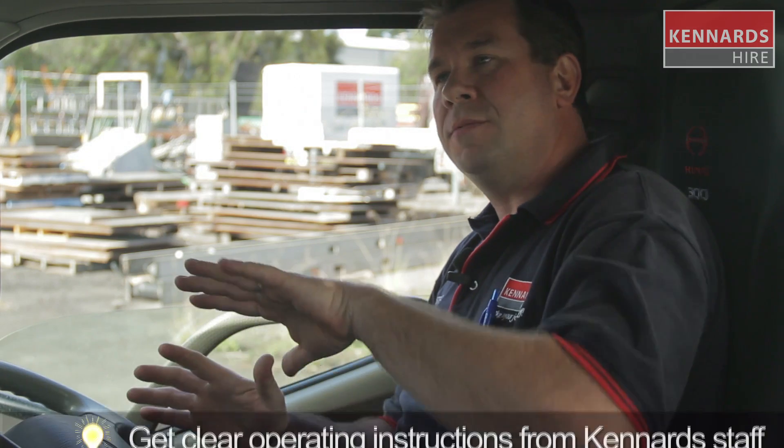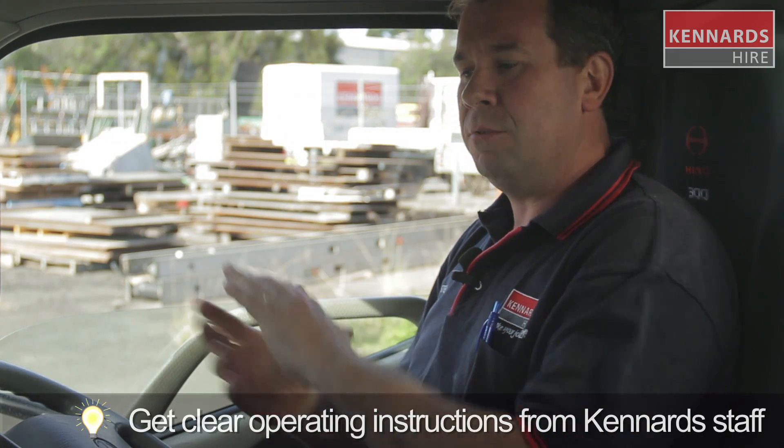So we're in the vehicle and we're going to run through the operation. Just a quick mention on safety — check your environment. The branch staff will show you how to use the tipper but they're not with you at home, so just have a look up. Make sure there's no power lines, carport, trees, or anything that's going to interfere. Make sure you're also on a level surface — not too much of a lean. You don't want the tipping body going up and actually rolling over the tipper.